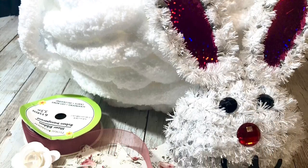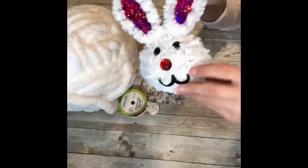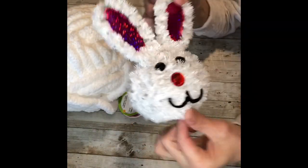Hey everybody, it's Janice with Creating Through Chaos and today we're going to redo one of those tinsel bunnies from Dollar Tree. You can grab one of these little tinsel bunnies — they're not very big and they're not very cute, so we're going to redo it.